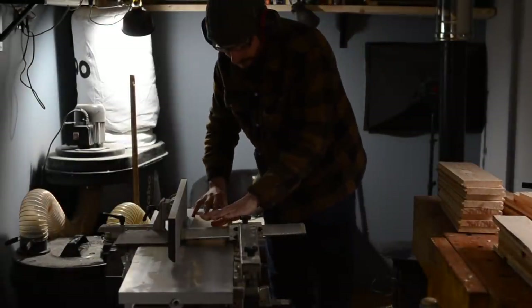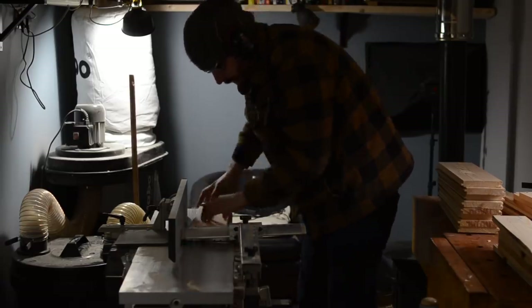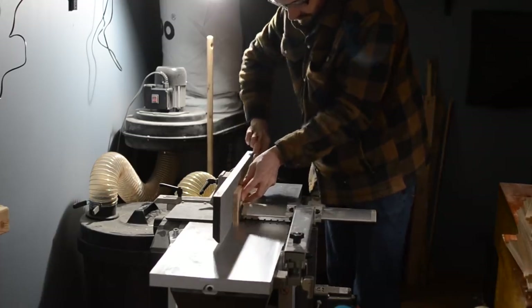Hello, I'm Matt and welcome to Badger Workshop. I made this gin rack on TV, and even though they filmed me for hours, they don't show any of the making of it really, so I thought I'd show you how I did it.